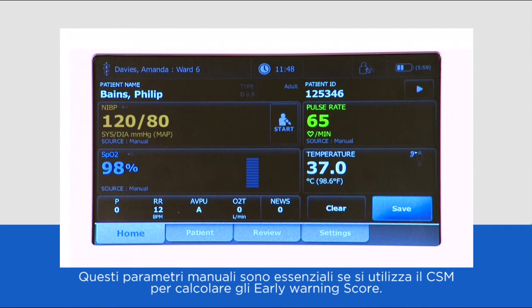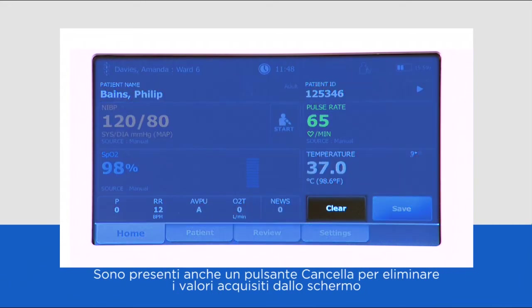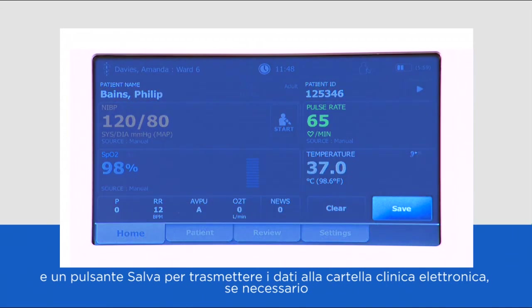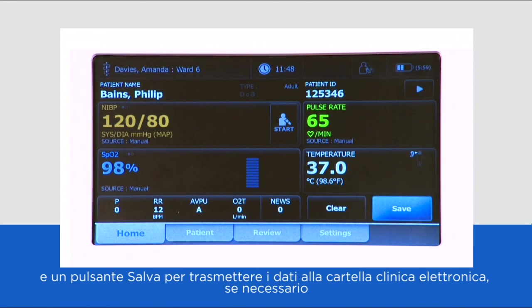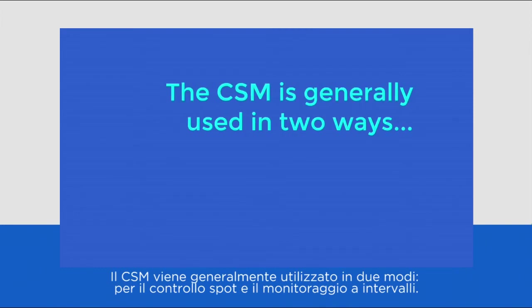These manual parameters are essential if using the CSM to calculate early warning scores. There is also a clear button to remove readings from the screen and a save button to transmit data to the EMR if required.